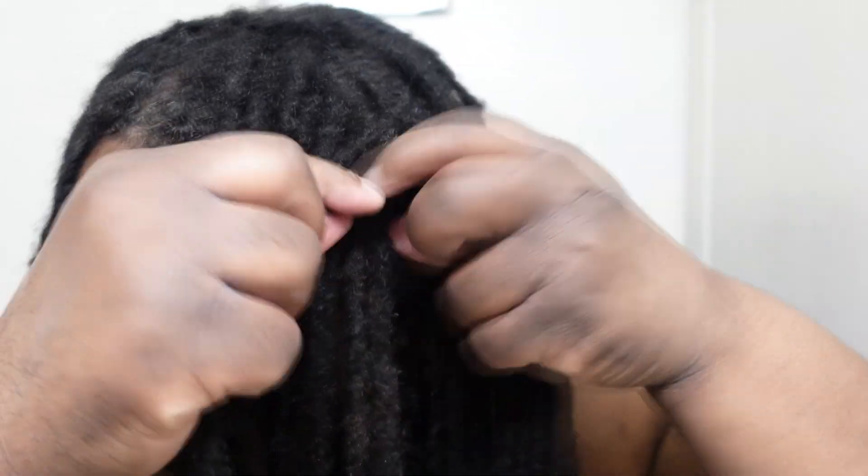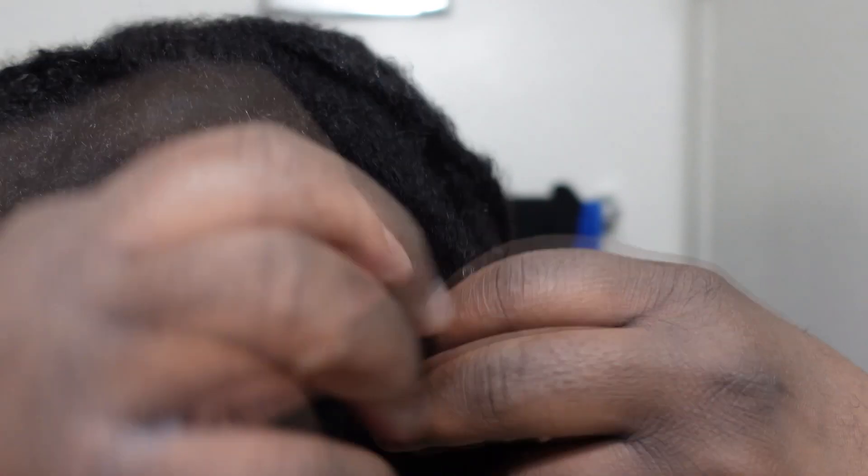Just go through and keep separating, pulling all the way down to the root. Some of them you're going to have like four locks together — that's fine. You might actually find some locks where you feel like it's really thin and you want to leave it together, and that's fine too. When you're separating your locks, that's a good time to figure out if you want locks that have combined to remain combined, or if you want to make everything individual again. You have complete control right now, so take advantage of that.